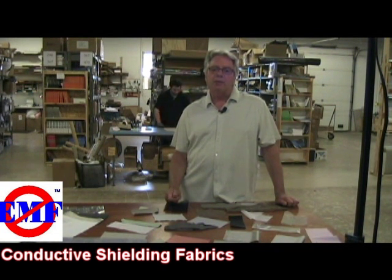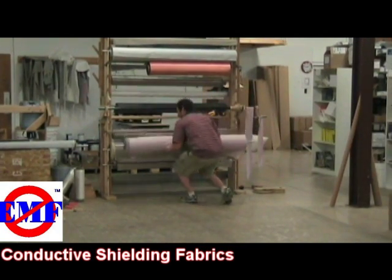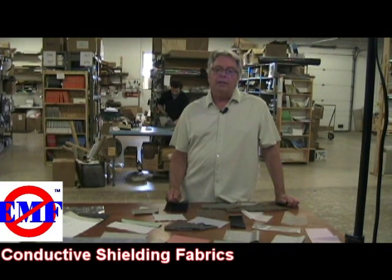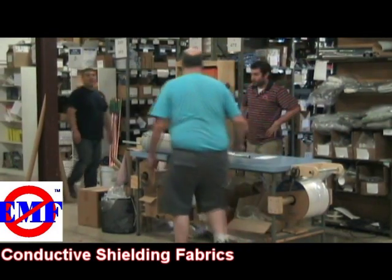Fabrics can be shipped either folded or rolled. Some fabrics will hold permanent creases when folded, and although this will not affect their shielding performance, it may not be aesthetically pleasing. In those cases, the roll option is advised.